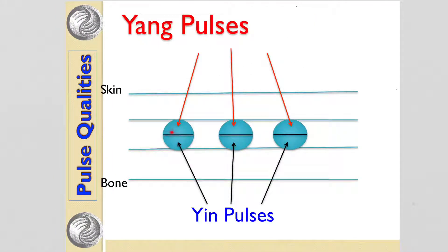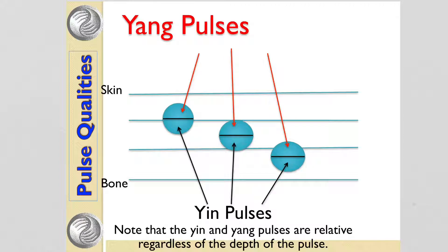The top section represents the yang organ, or the fu. The bottom section represents the yin organ, or the zhang. This is also true for pulses that are floating or deep — the top half of the pulse represents the yang organ and the bottom half represents the yin organ.